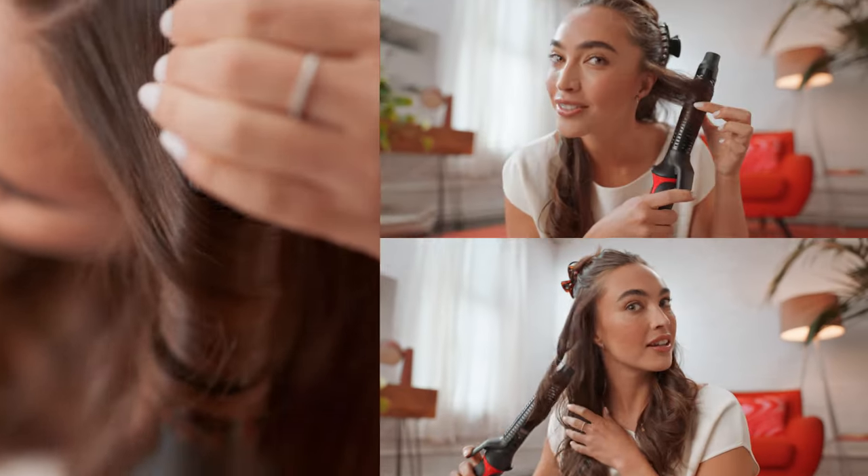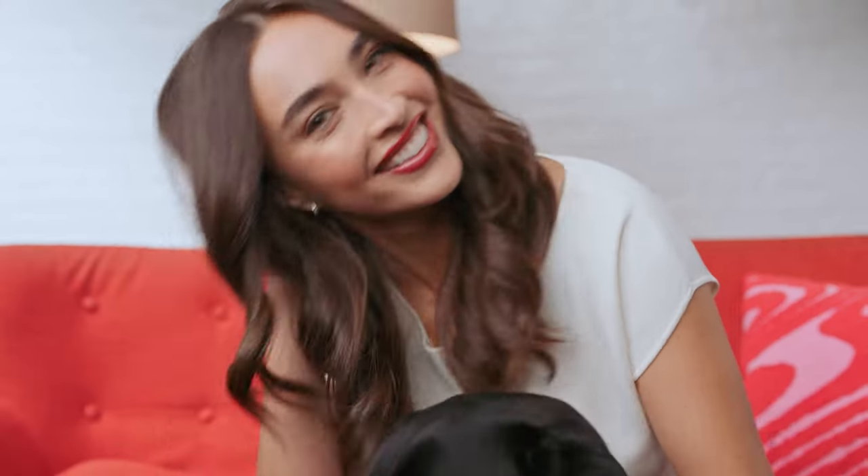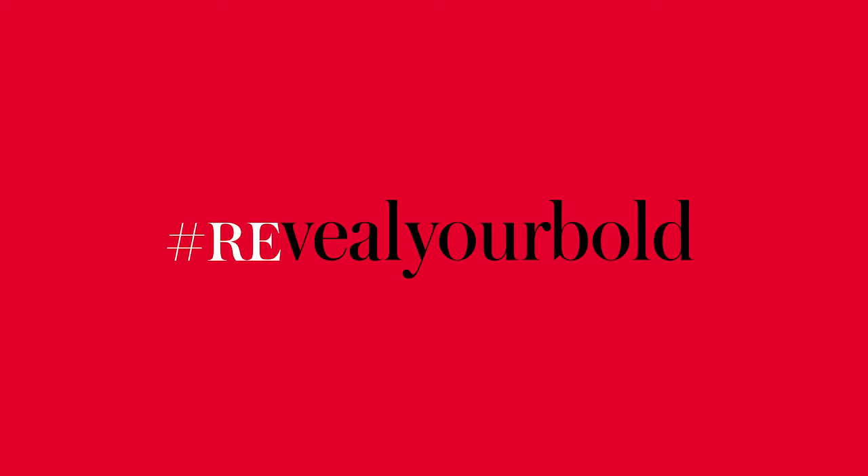So you just keep going section by section. Perfect curls with less damage. And you're done, so you have more time to do whatever you want. Reveal your bold. Revlon.